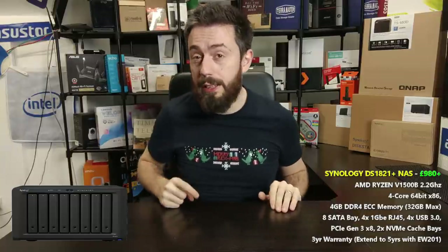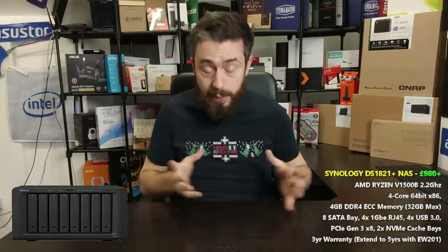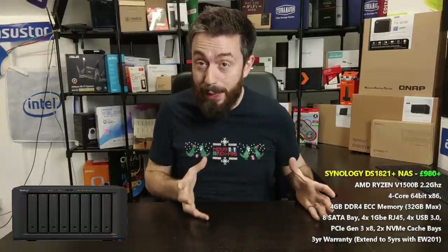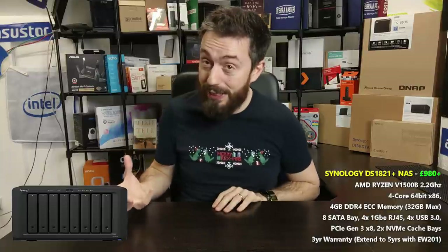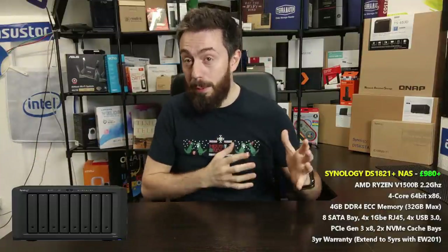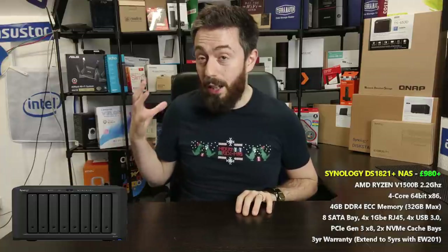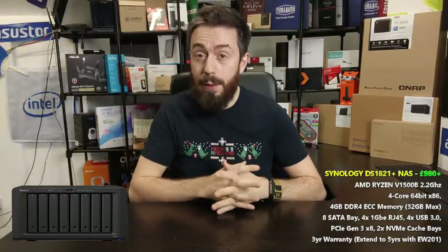A quick disclaimer: I don't have the unit physically here in the office. I do have a unit being reviewed, but unfortunately because of our SHR testing I can't disconnect it right now. Rather than make you wait longer, it makes more sense to get this video out before the full hardware review is done.